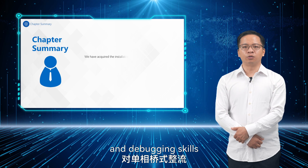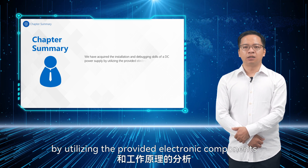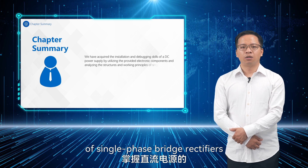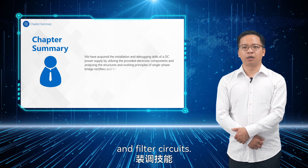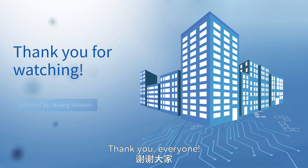We have acquired the installation and debugging skills of a DC power supply by utilizing the provided electronic components and analyzing the structures and working principles of single-phase bridge rectifiers and filter circuits. That concludes this lesson. Thank you, everyone.